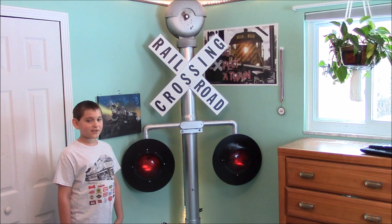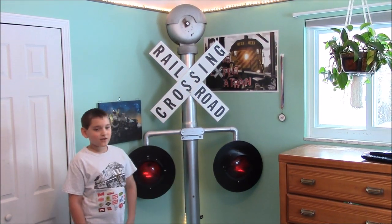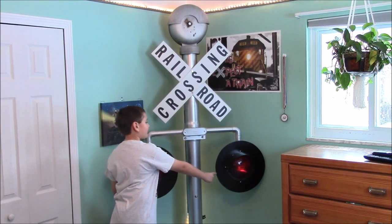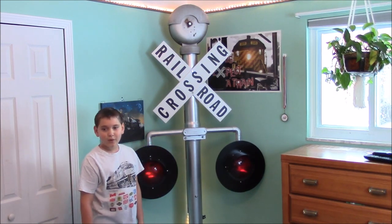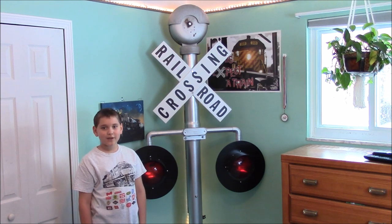It has a 12 to 13 inch safe train mechanical bell and 8 inch safe train lights. When we bought the lights, they were not in an alternating pattern, so we bought a wigwag switch to make it work.